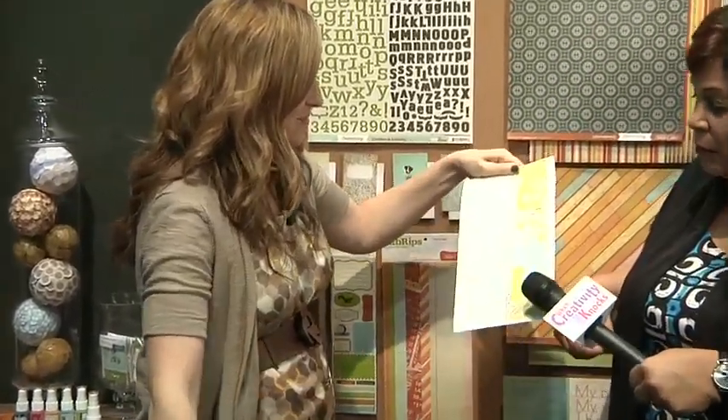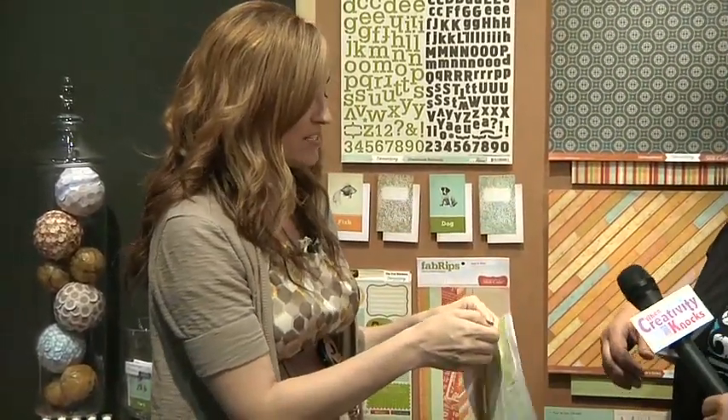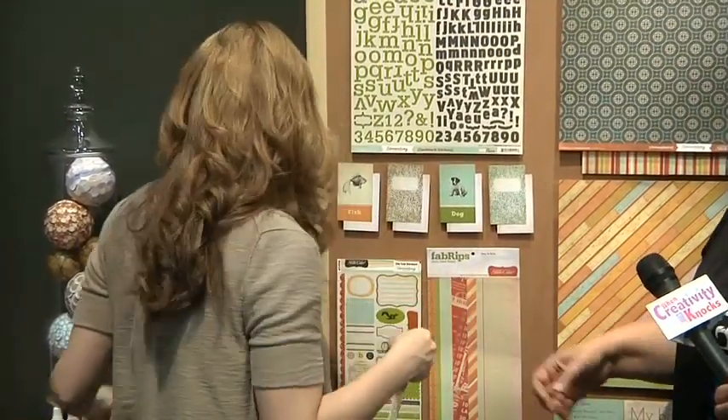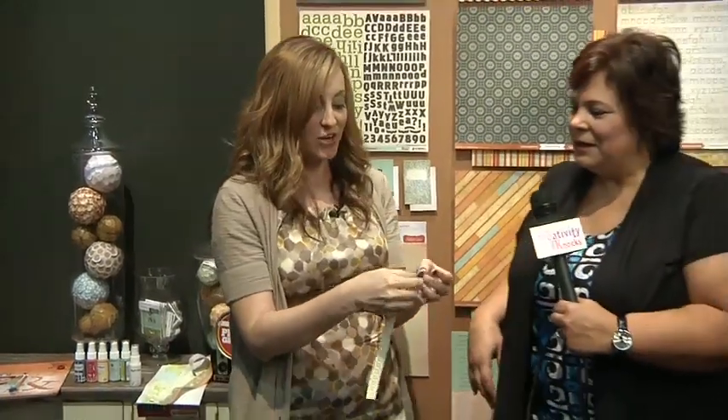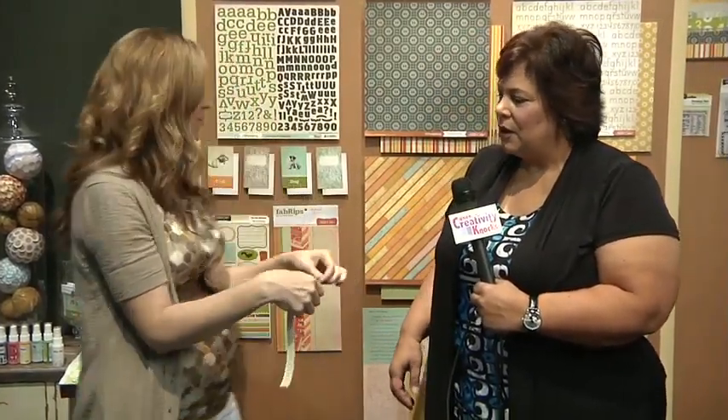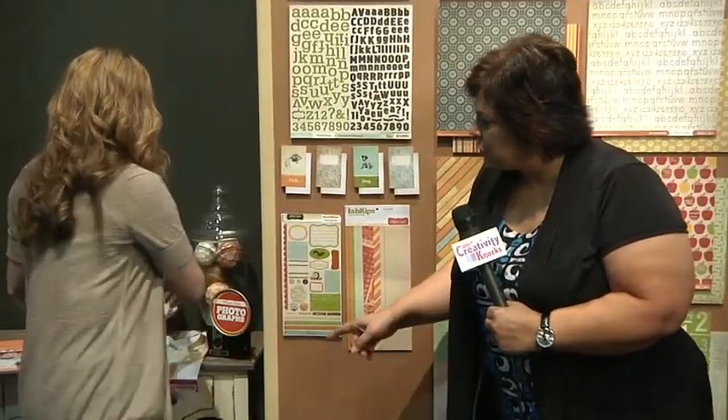You can rip them into different strips. They're self-adhesive so they kind of fold onto each other to make little flowers or strips across your page — fun stuff!